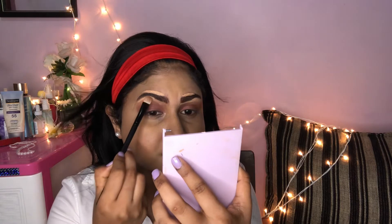I will use a flat brush and blend the eyeshadow with the eyes.